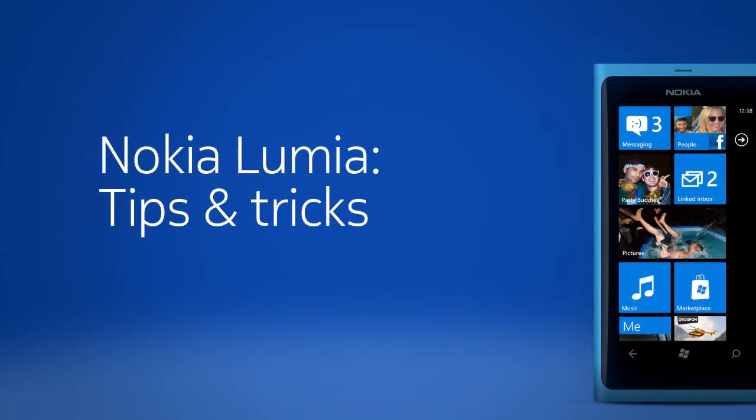Nokia Lumia Tips and Tricks. In this video, we're using a Nokia Lumia 800, but the instructions apply to all phones in the Nokia Lumia family.